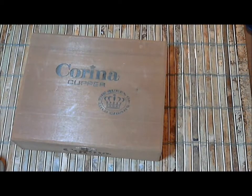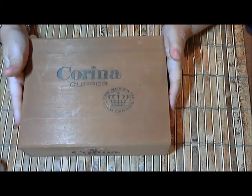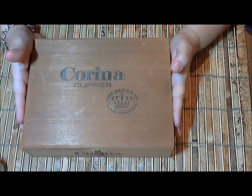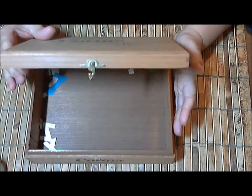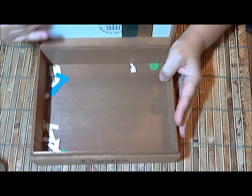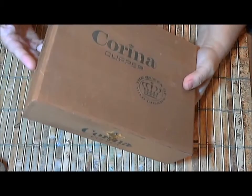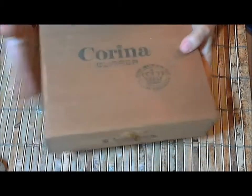Hey everybody, this is Sher and I got a new project to share with you for the Wild Orchid Craft Wild Bunch. It's a cigar box — looks like this. This is the cigar box I started with. Mine's a little bit different shape, it's all wood. My sister brought these back from an estate sale when she came to visit me in September, so that's what I started with.